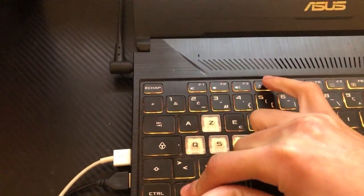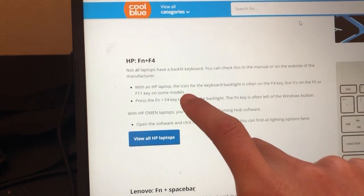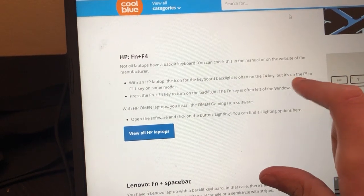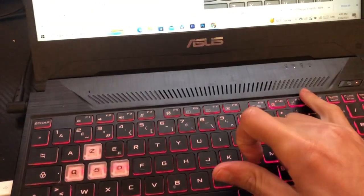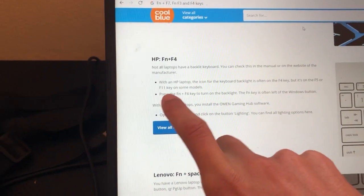On an HP laptop, you want to click Fn and F4. There are some versions where you want to click Fn and F5, and other versions where you want to click Fn and F11.